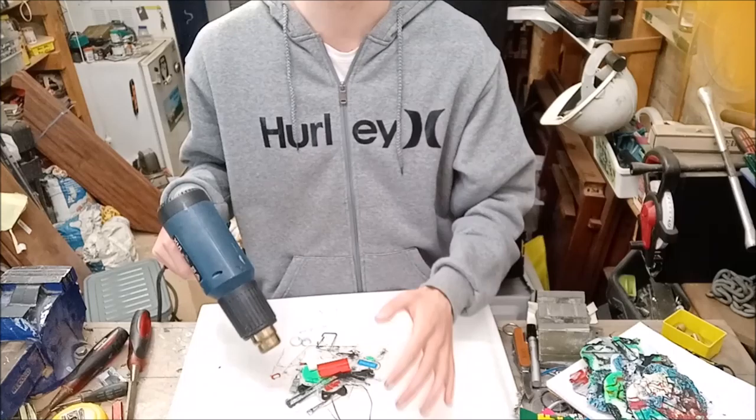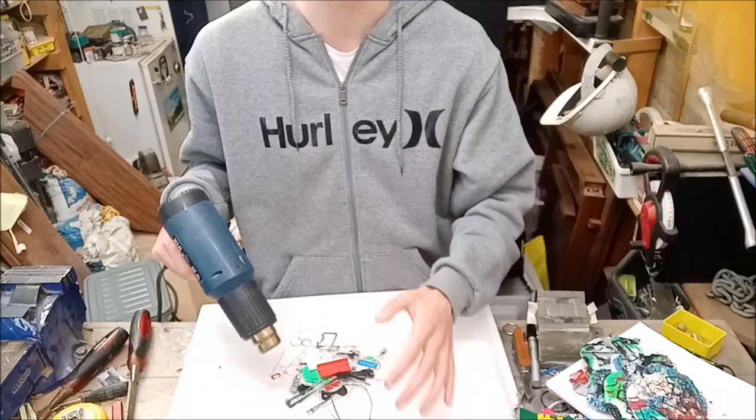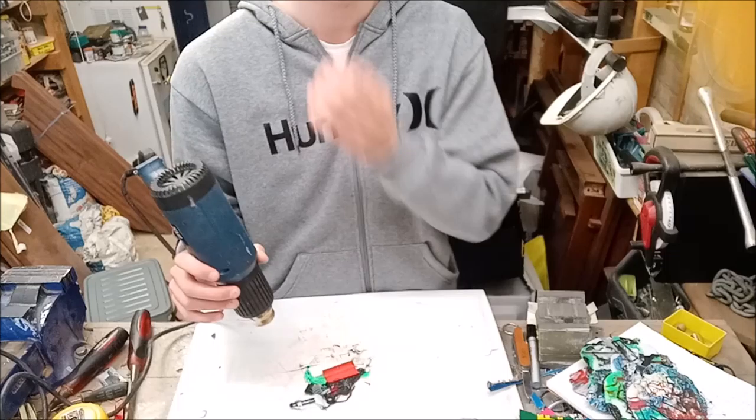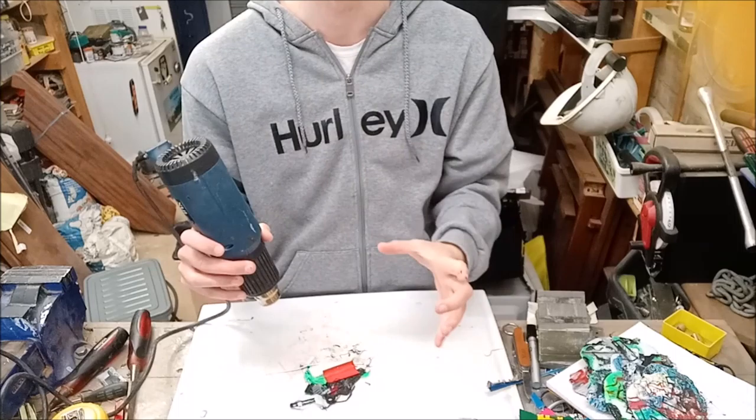What you want is a bunch of random mix-matched colours, but all even. You don't want one colour to dominate at all. There are two settings on the heat gun — I put it on the first setting just to melt them together, and then the second setting to really melt down the prints.